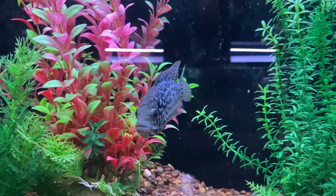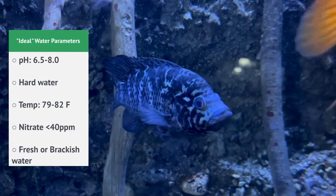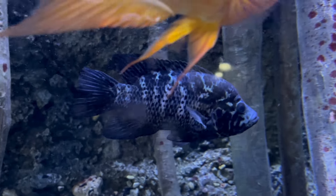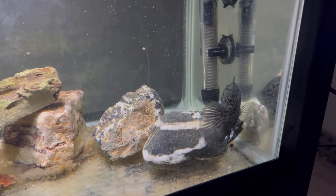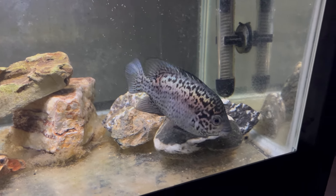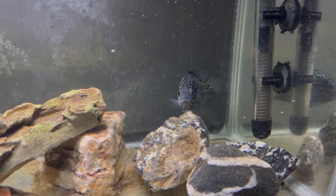Their other water parameters are pretty straightforward — they can adapt to a lot of different variants. The main ones to keep in mind are ammonia and nitrate. You definitely want to keep ammonia at zero, making sure you have a cycled tank, and keep your nitrates below 40 parts per million. That means keeping up with your filter maintenance, water changes, and live plants can help keep nitrates down. Most Cuban cichlids are tank-bred so they're adaptable, but you still want to provide a good livable environment for them long term.